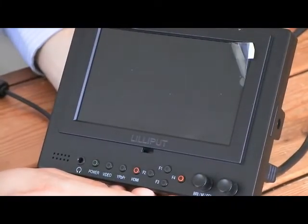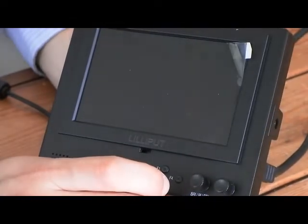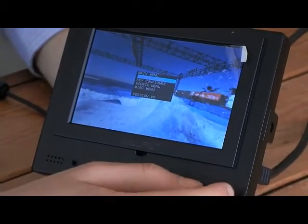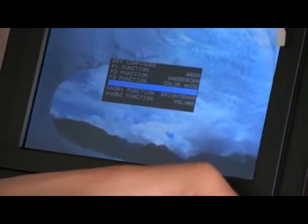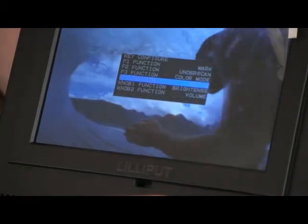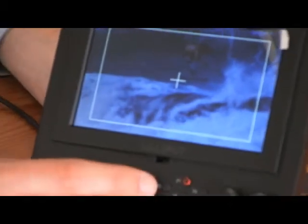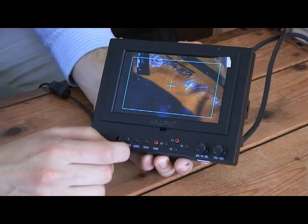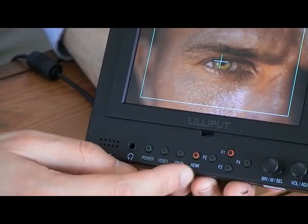Function 4 is set to 4:3 mode, so if you're shooting in 4:3, it won't stretch the image. You can very easily adjust these — if you go to Key Configure, you can see that all four functions can be individually programmed. Along the front, we also have channel keys: a button for HDMI channel, a button for component channel, and a button for composite video channel. And finally, a power button and a 3.5mm headphone jack for easy access, making it much easier to change channel if you're using multiple sources.